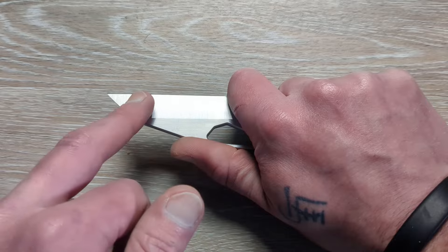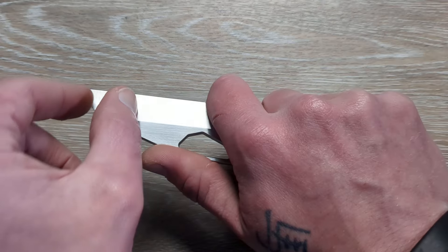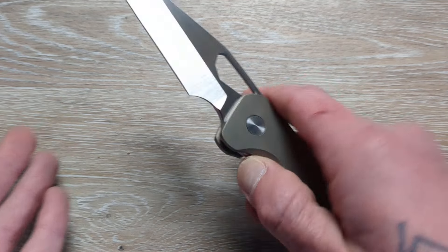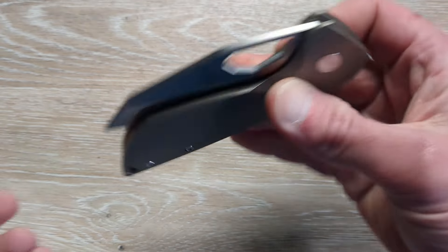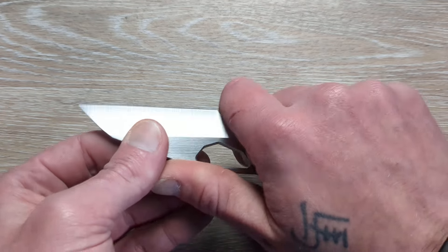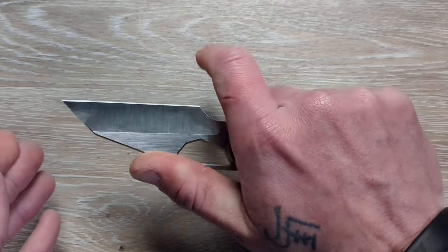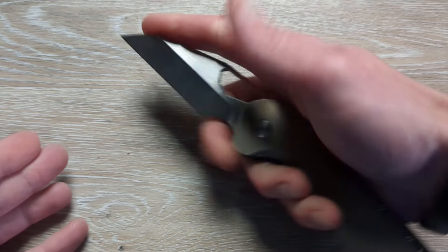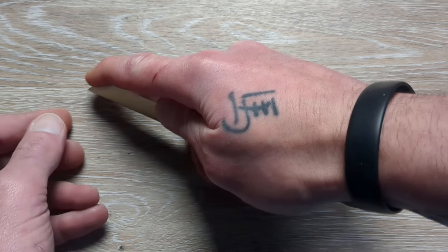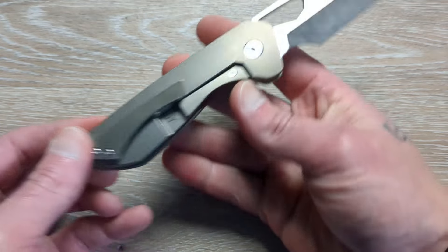That full finger choil — I don't mind at all because you're getting almost three inches of cutting edge, which is close. That's plenty of blade length to get the job done. Utility knives with much smaller blade length often do way more work than something like this. You're going to be able to cut very comfortably in that choked up position, and that choil also lets you bury that middle finger in for those detailed, intricate cuts. We'll do some cutting in a minute, but let's go over this knife.